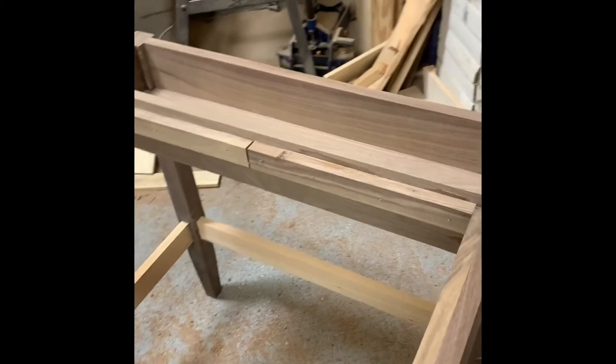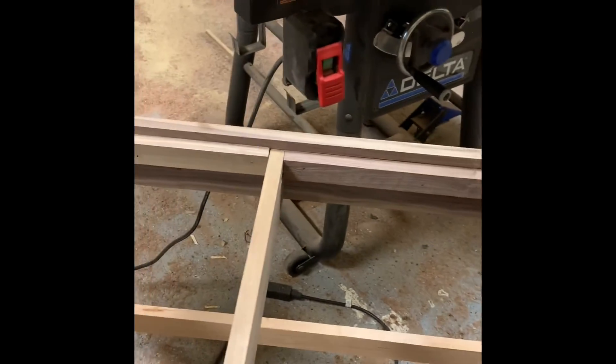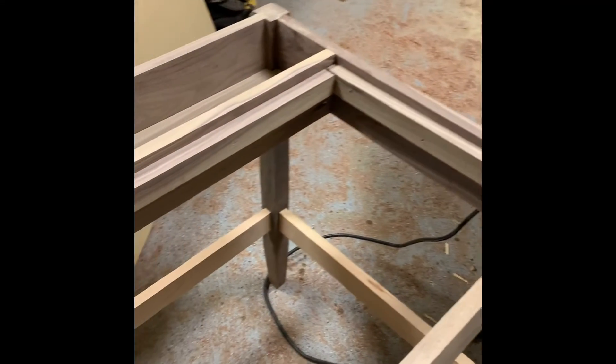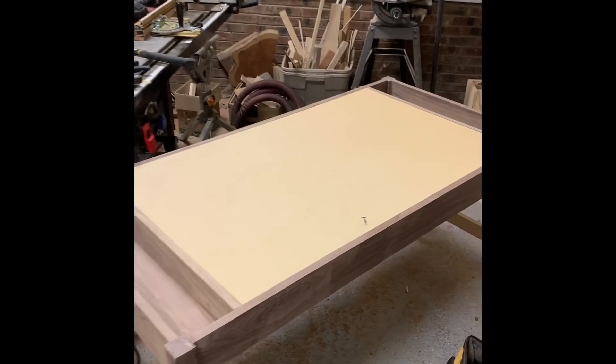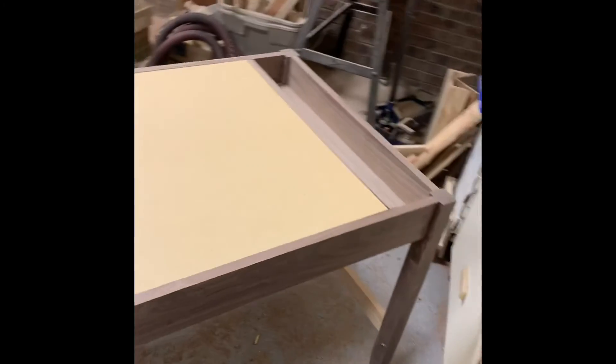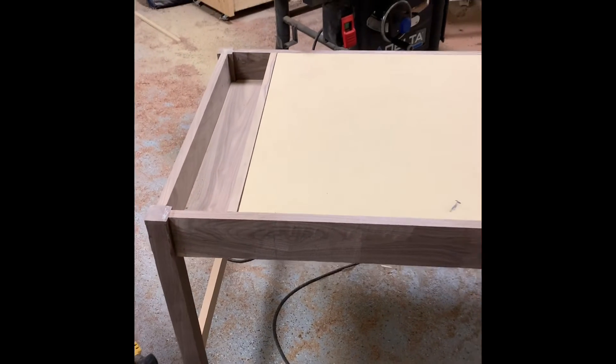Once the nailing strips are glued and secured into place, I can test fit the tabletop just to make sure everything's fitting as it should. I'm using a half inch MDF particle board for the tabletop. Fortunately, it fit inside the table frame just perfectly — everything is flush with the top, no big gaps or anything like that, so it's all looking good.